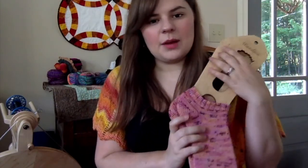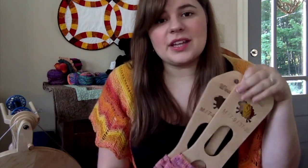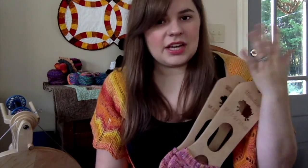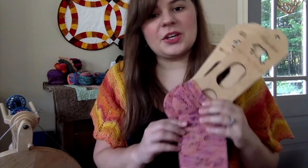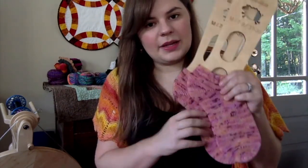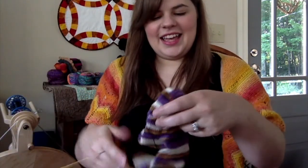That's it for my finished objects this week, but I do have quite a few works in progress to show. I have more WIPs than I'm going to show — some I haven't touched, so there's no point showing those. Moving on, my next work in progress is a pair of socks.